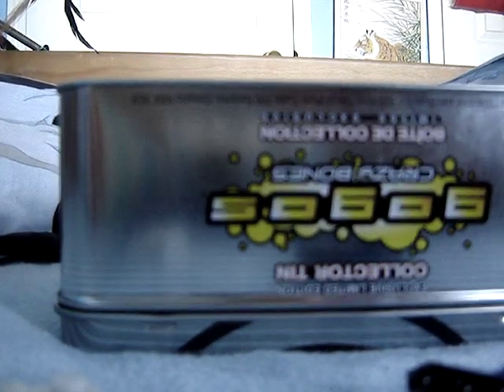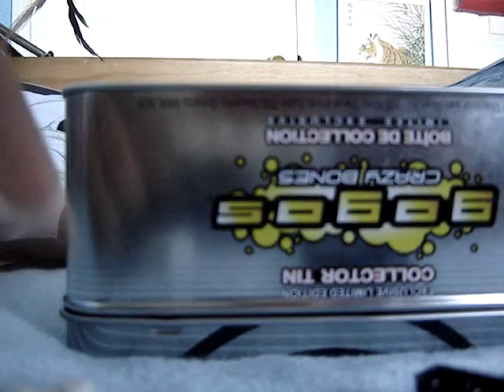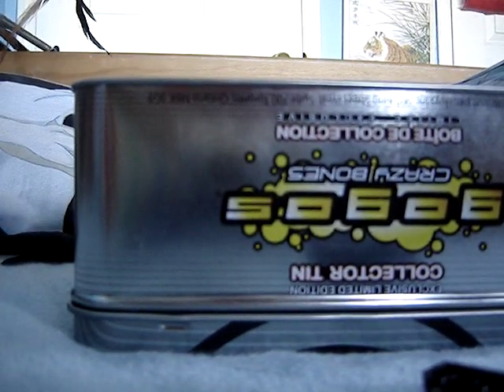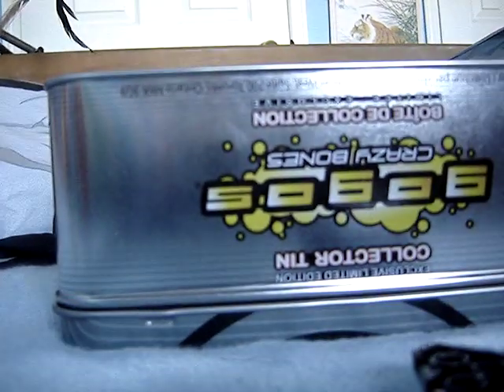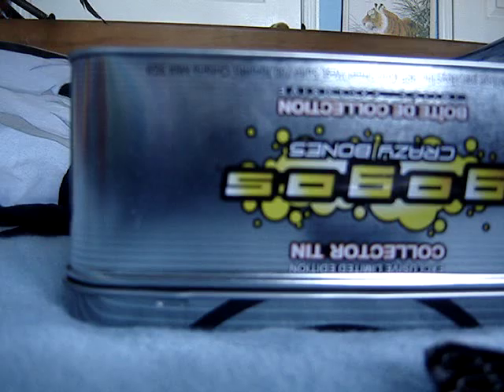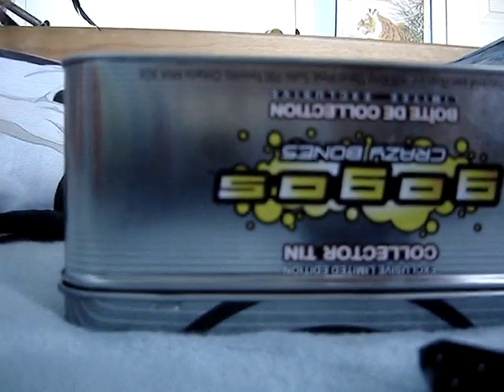My first bey, as you remember from my old videos, is Flame Dragon. I finally created my own series, and I have three of them — three new ones. Two of them have bit-beasts, and one of them has a bit-chip.